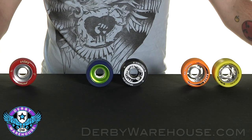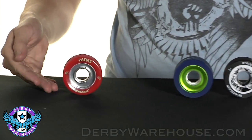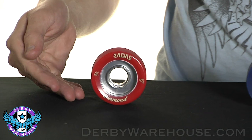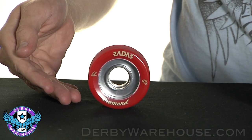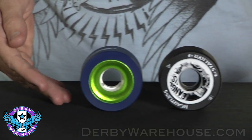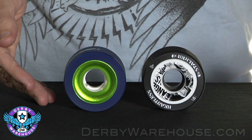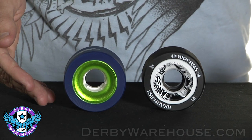Whichever material you choose, you should also consider the hub style. Here we have a solid hub, which typically will be the heaviest, but the most durable and offer the least amount of give when skating. These hollow cores are going to be the lightest, however will usually flex more than their counterparts.